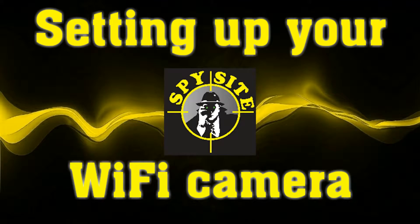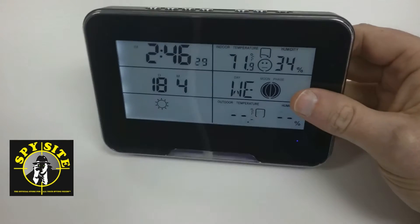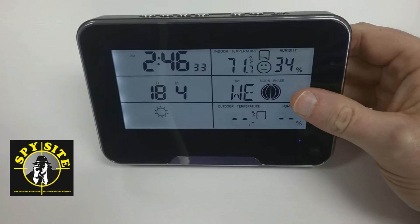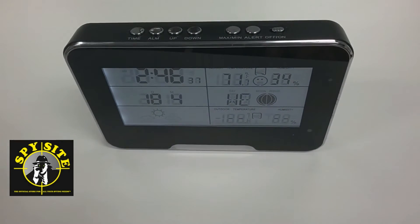My name is Brent from Spysight.com and today we're going to be walking through how to set up your Wi-Fi device onto your home Wi-Fi. Once your device is set up on your home Wi-Fi, you'll be able to view and listen to live video from your camera from anywhere in the world. We're using our weather station today, but this will work for any device that runs off of the ProICam app. Let's get started.